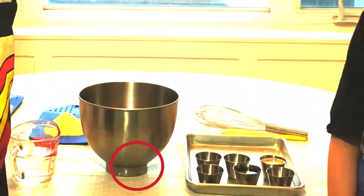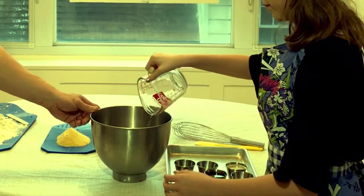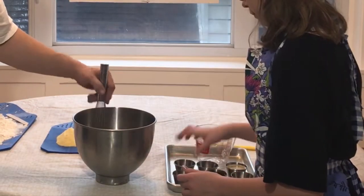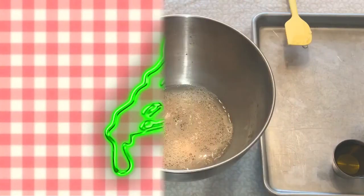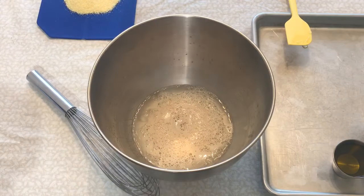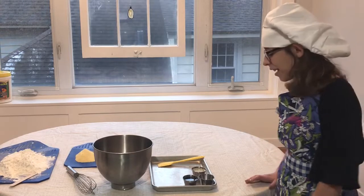We're gonna start by mixing the water, yeast, sugar, and honey. The water should be lukewarm. Mallory is gonna add the yeast, then the sugar, and now Mallory's gonna add the honey. This is exactly what you're looking for — you can see the foam rising right in the center. That lets you know that your yeast is alive and active.